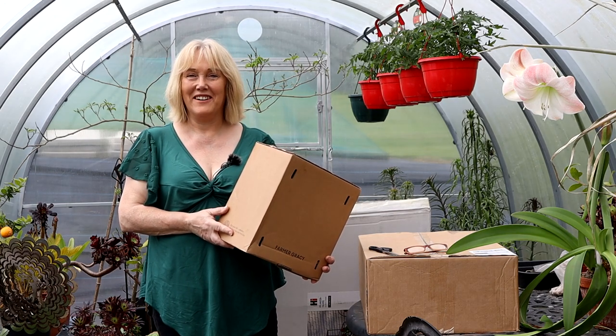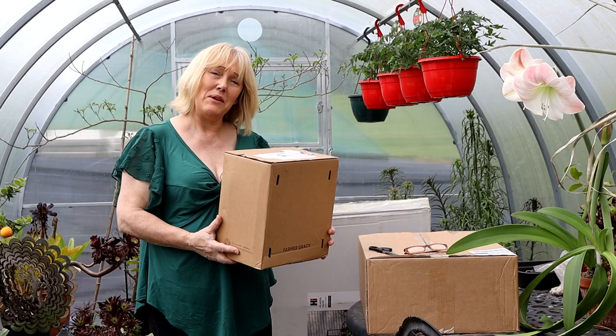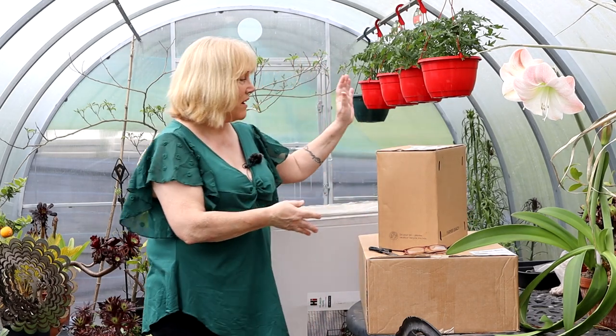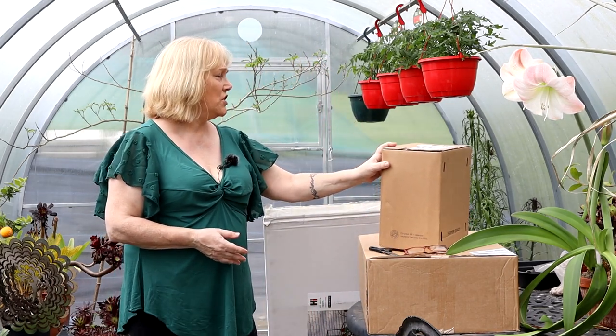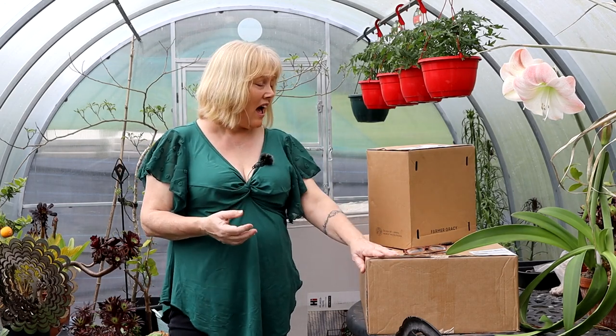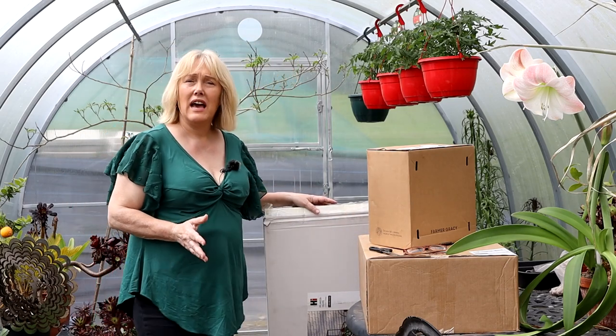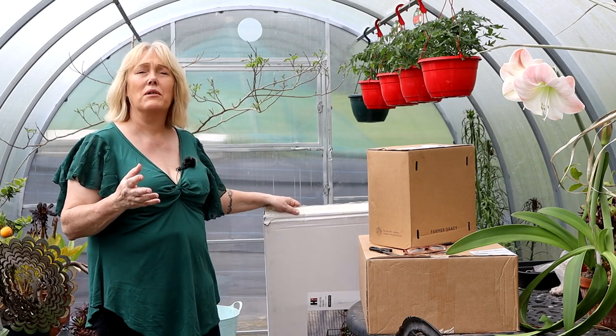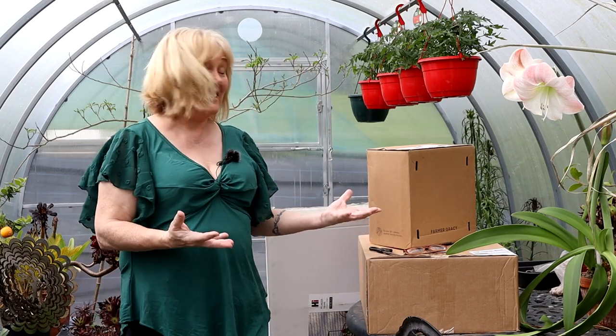Hello, I'm Rachel from Dwensa Garden in Ireland and today we are going to do a triple unboxing. I have a box of plants here which came from Farmer Gracie in the Netherlands, a box of potting mixes or composts from a company called Cy Botanica, also in the Netherlands, and some greenhouse staging or greenhouse furniture from a company called Vita. So let's open these up and see what I got.